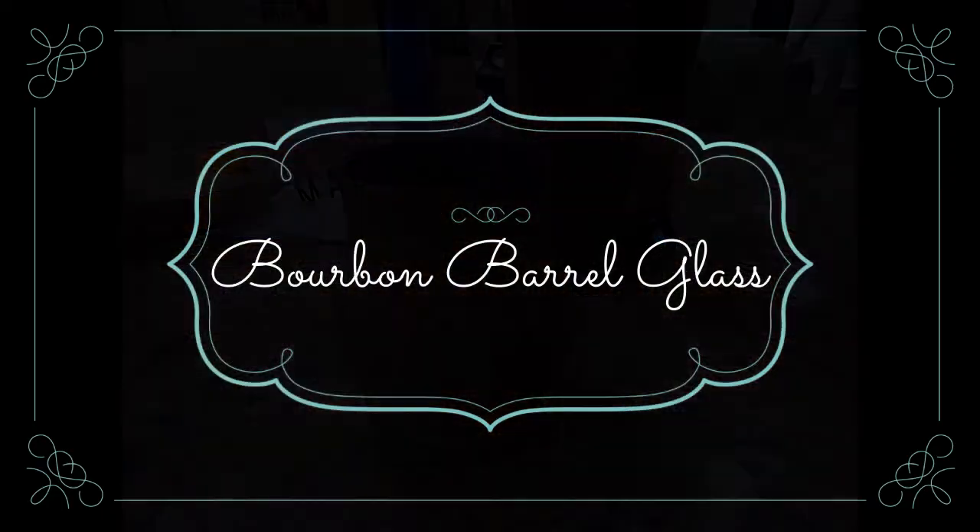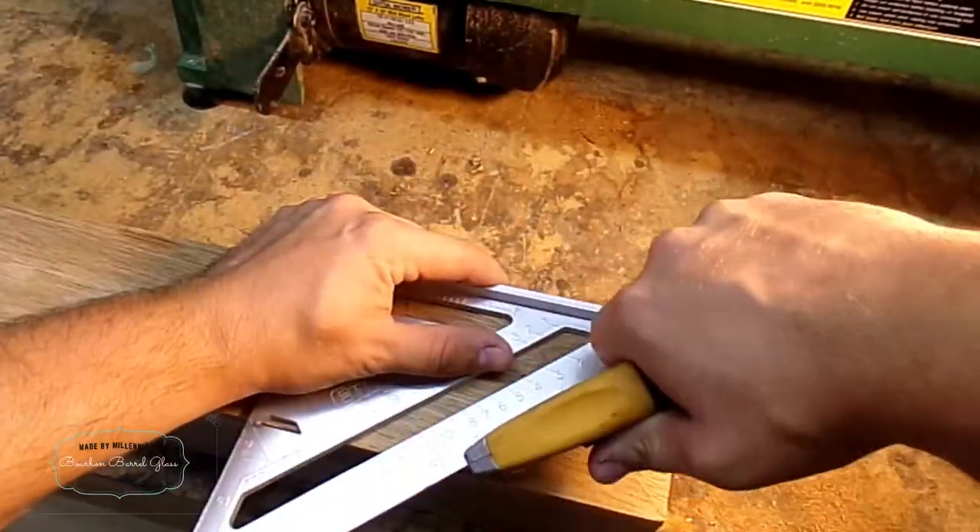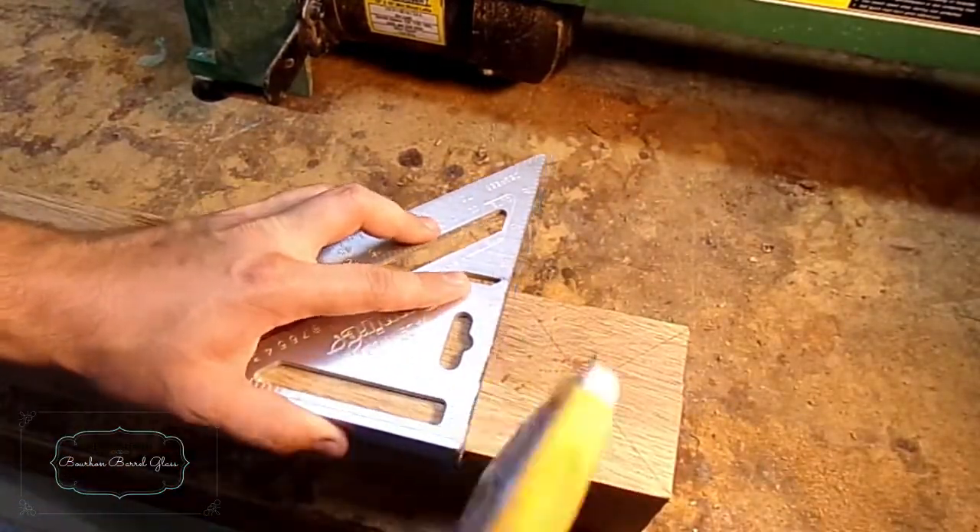Hi, my name is Matt. The first thing I want to do is cut off a cube from my 4x4 stock of oak.